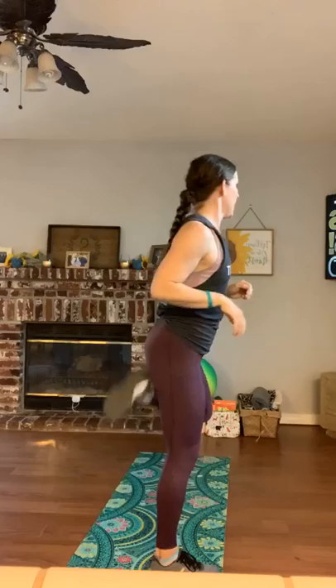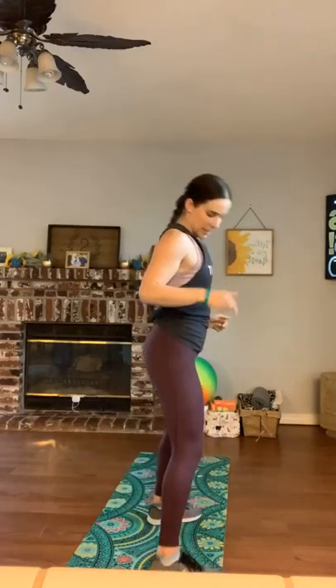Take it to booty kickers — start to run it out if you can, or balance-level kicking it out. Flicking those heels up to your glutes, staying up nice and tall, knees staying underneath those hips. Are we starting to get warm? We can add a little dance if we want. Ten more seconds — brighten those booty kickers. Four, three, two, one, and one.